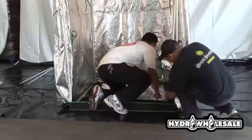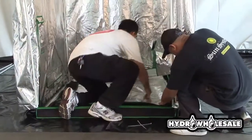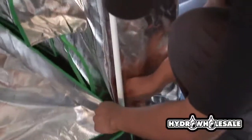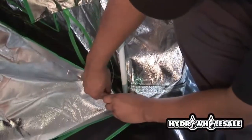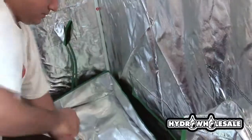You'll want to install the secondary floor, which will help prevent leaks in the event of a water spill, but primarily the secondary floor is to increase overall durability.